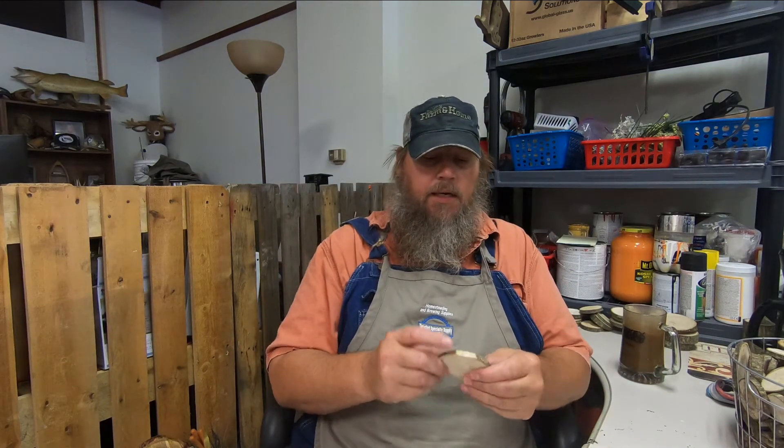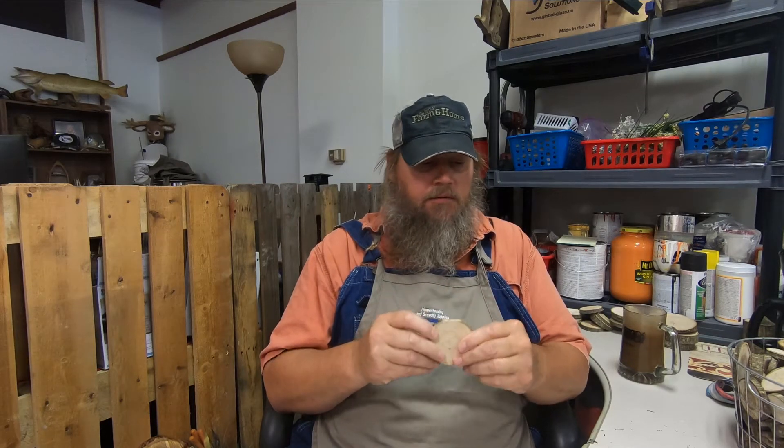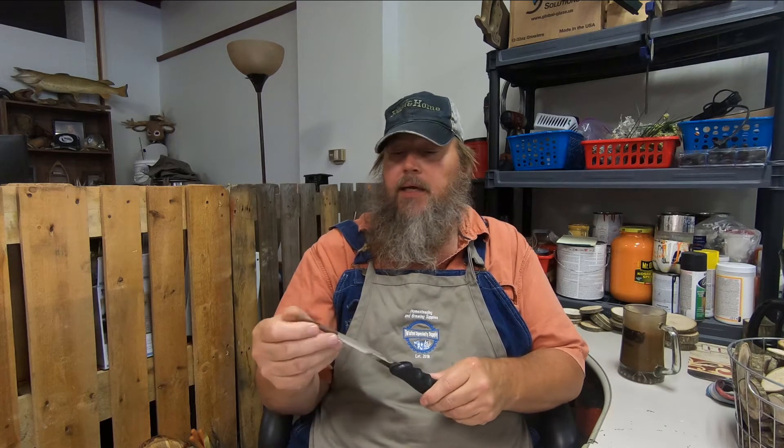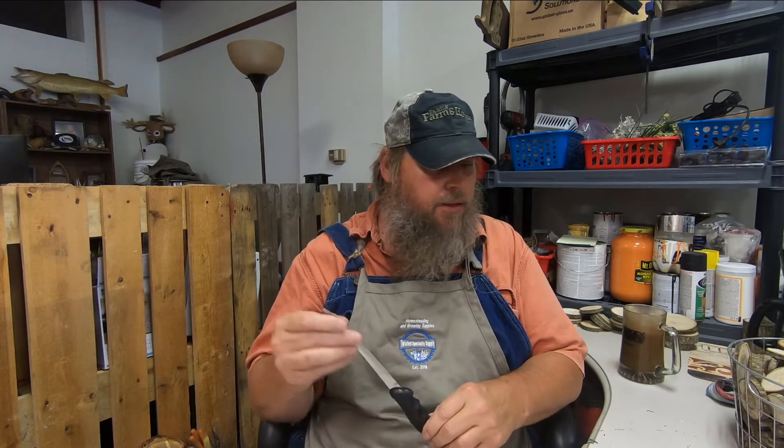Some of the tools I use for doing a lot of this: I use a belt sander to make the smooth spot. If it needs a little bit of touching up I use either a chisel or a fillet knife. I use the fillet knife because it was handy, it's really sharp, easy to keep sharp, easy to keep using, and you can get that point in there if you need to.